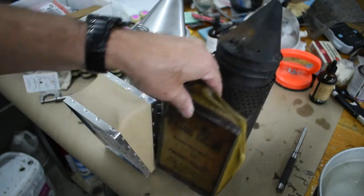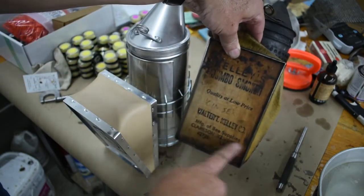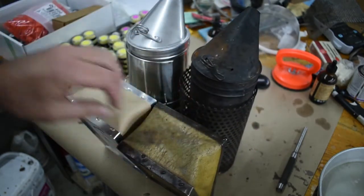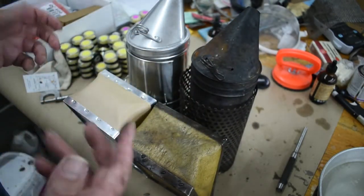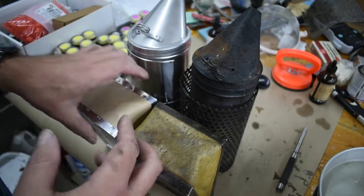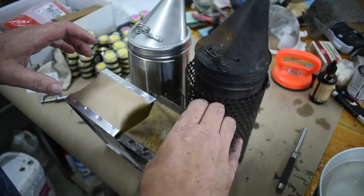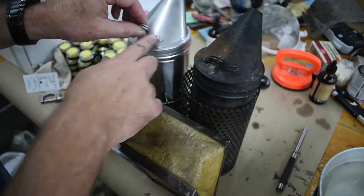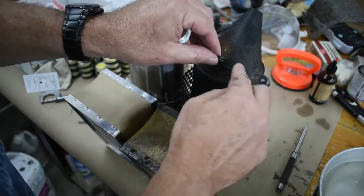This is my smoker right here - I've used it for 24 years. It is a Walter T. Kelly. What caught my eye was I went over and looked at the smoker and picked it up, and this thing was heavy like mine.